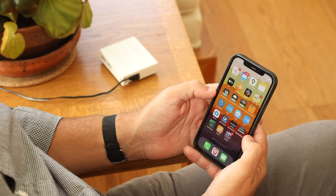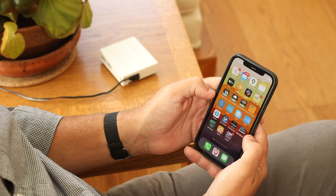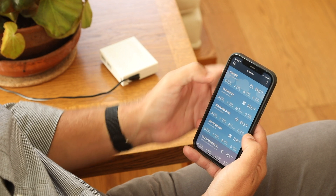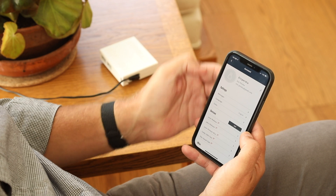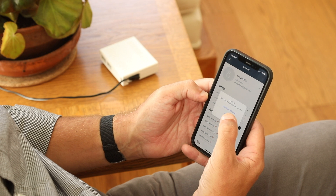Now we're going to install the AirLink air quality sensor. First, download the WeatherLink app from iOS or Android stores. Once in the app, select the profile icon at the top right, and next to Devices select Add. Select AirLink.